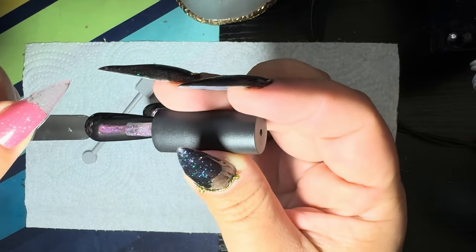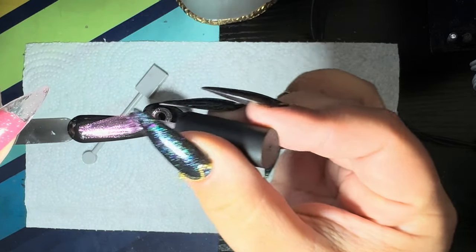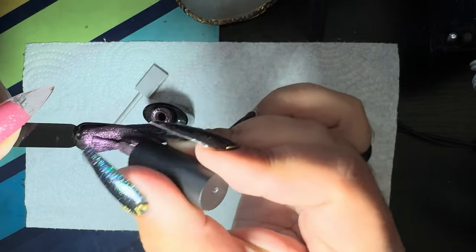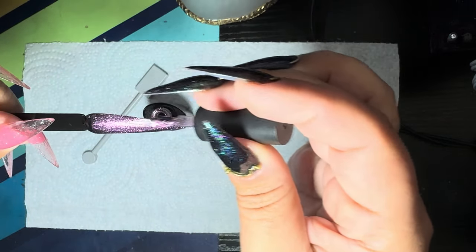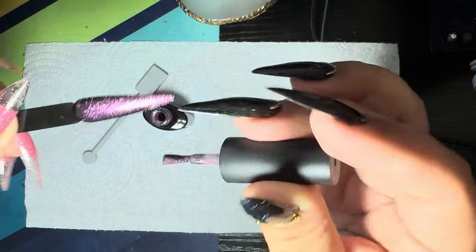I'm using my black swatch stick because, as you know, you want to apply cat eye polishes generally for best effect over a dark black surface. Applying a thin layer across the entire surface.